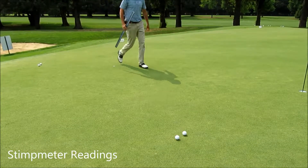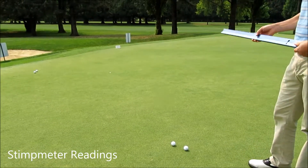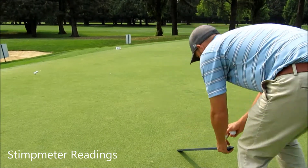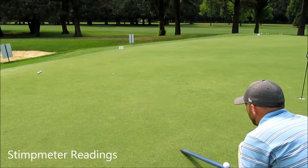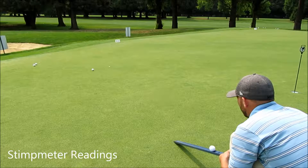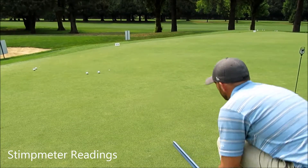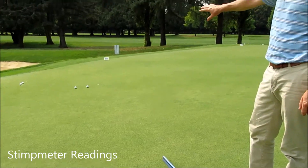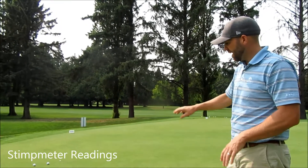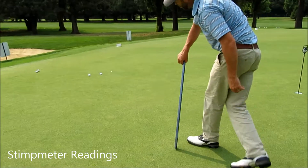We want the balls to be roughly the same speed where they finish, and now we're going to take the average of the two balls and go back the opposite direction. Generally when we go back the opposite direction, we want the balls to be roughly within six to eight inches so that we know it's a fairly flat surface. Then where we release the ball, I'm simply going to measure that distance.